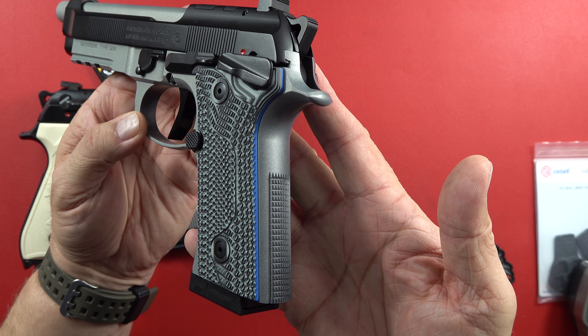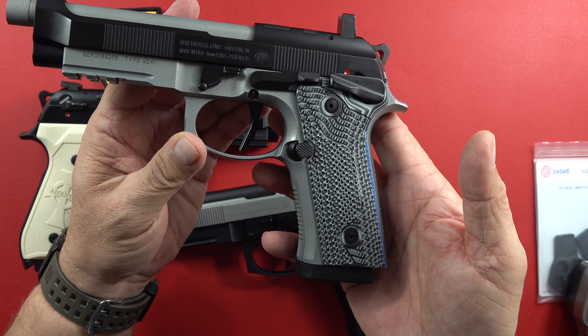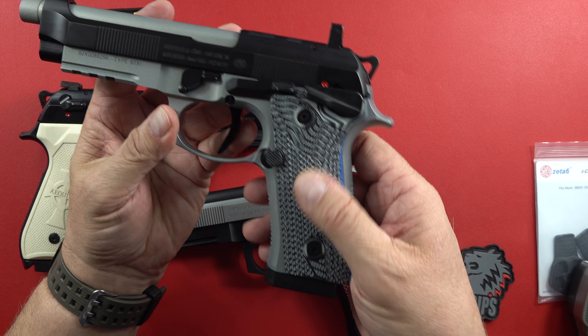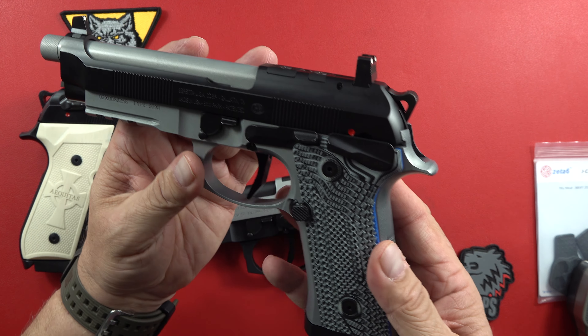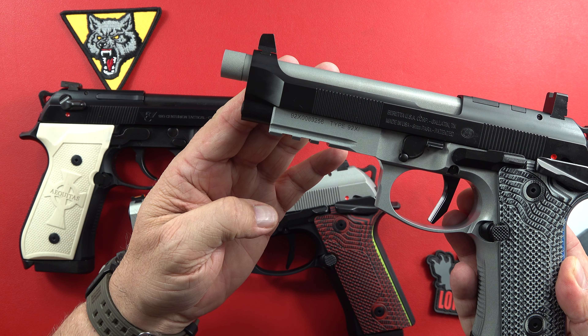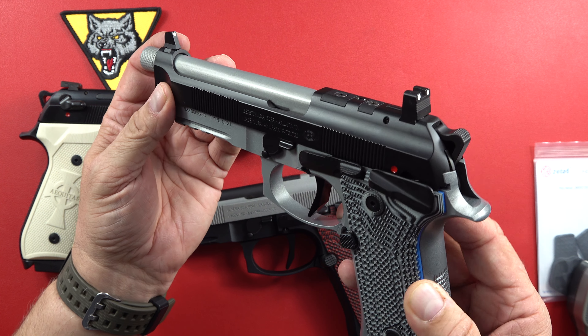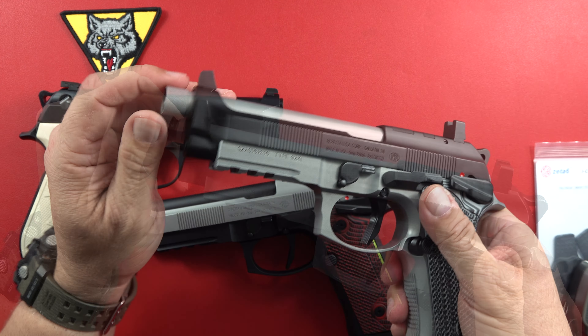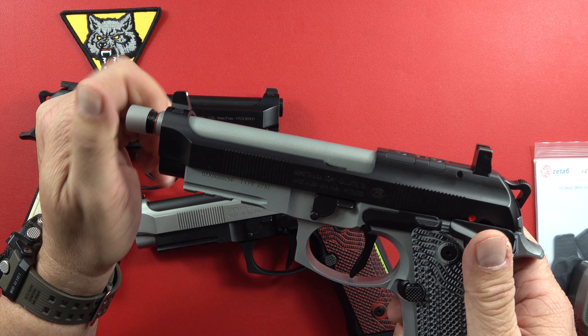This is the single action tactical — the 92 XI Tactical. The last one I did a video on not too long ago. So this is the gray and black Veloce grips with the blue liner. Beautiful, and you guys picked that. The final score was 29 to 6 — it really wasn't close once it started rolling.